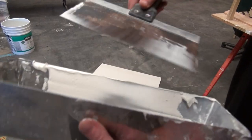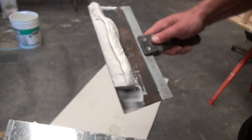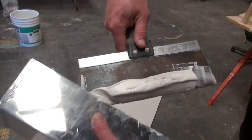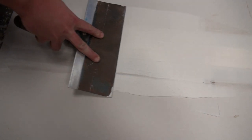After tape is set, hit all the screw holes with mud and then let it dry. After it's dry, you can step up to the eight-inch knife. Gather mud on knife, knock off mud from the edges, and apply mud to the seam. It will take practice, but use pressure and angles to achieve a smooth finish along the seam.